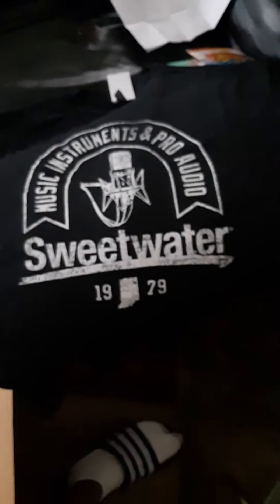Before I leave, let me recap everything I got. I got these DW drum heads — this is a 22-inch. I also got money from both my grandmas. Then I got the Sweetwater shirt, I'll show y'all. I also got a Jamaican shirt because I'm half Jamaican too.